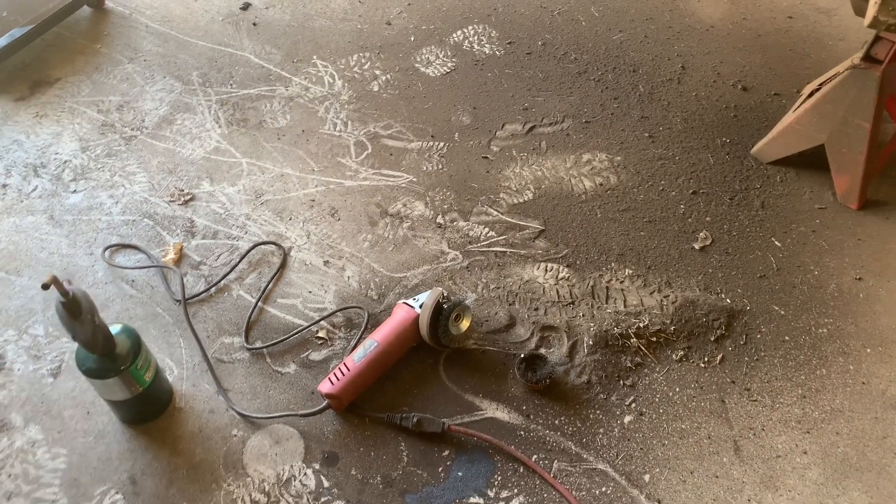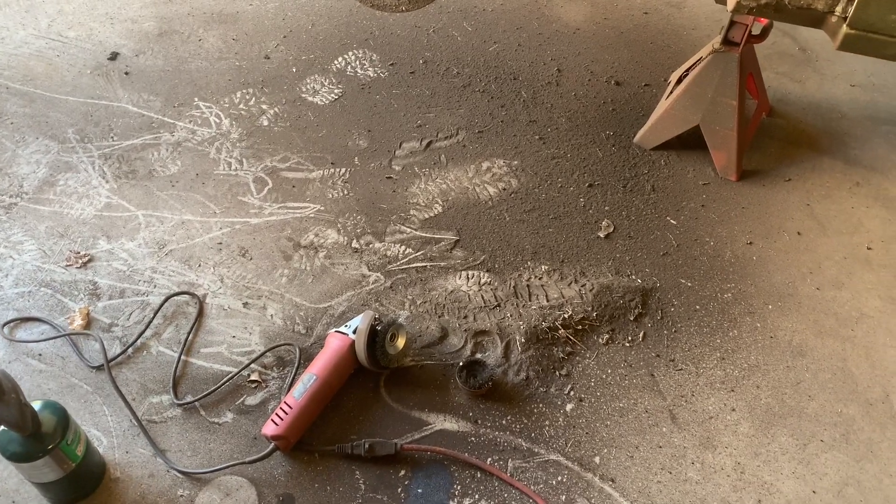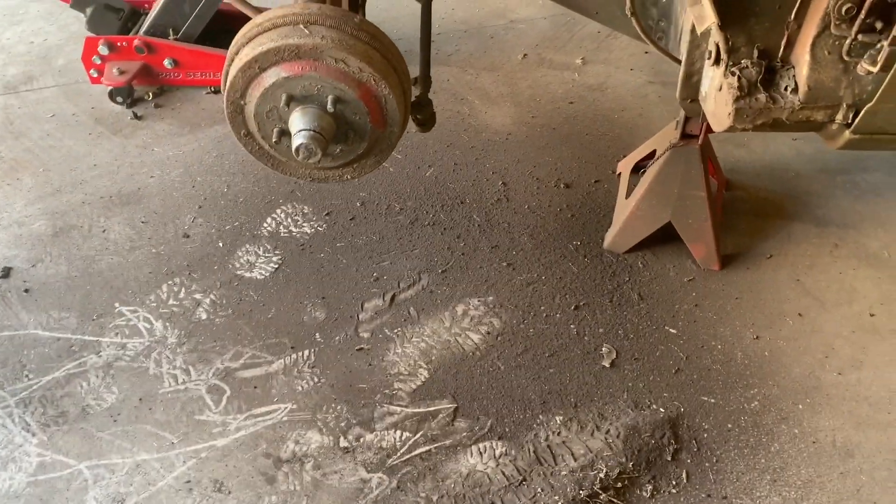I'm going to try to collect it all and put it in a bucket and see if I can get a weight — see how much weight we might have taken off just with the undercoating. It's something I've thought about.